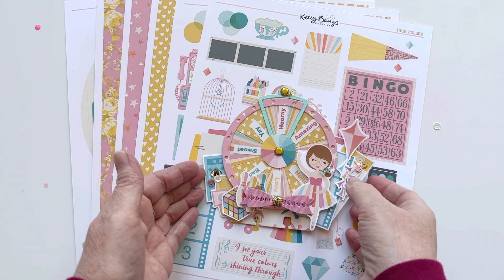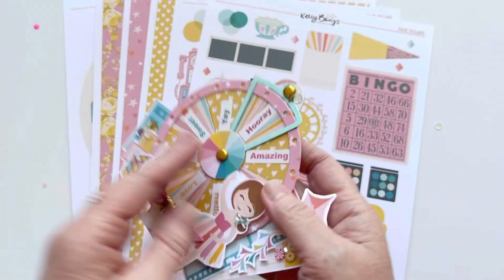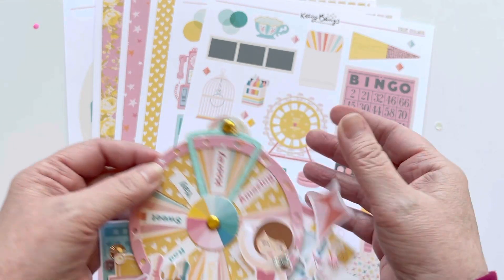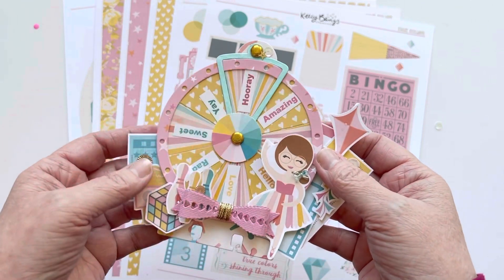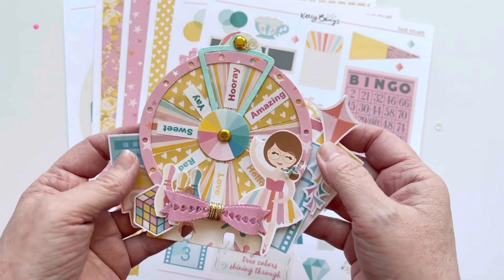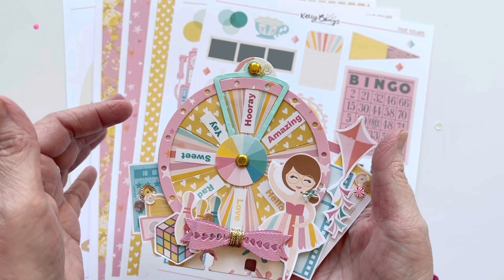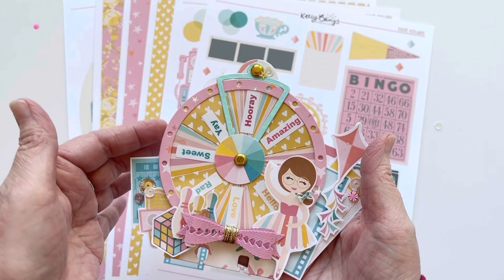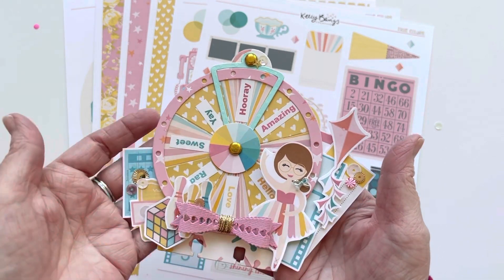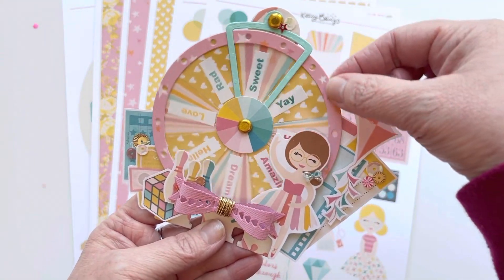The first project I made was this really sweet memory dex card — it's a fun, interactive card. That piece that spins is actually a Chaos Craft die. I got mine on Amazon, but you can also find it on AliExpress if it's sold out. I used that as my base and built it using all the fun papers in this collection, then added several pieces of the ephemera.